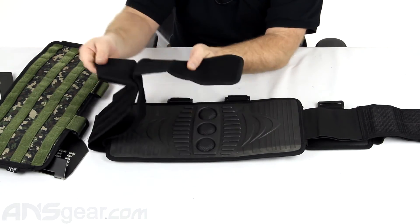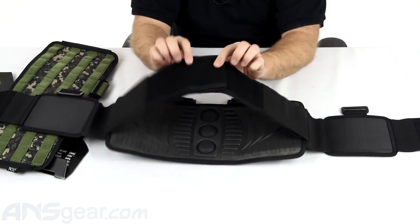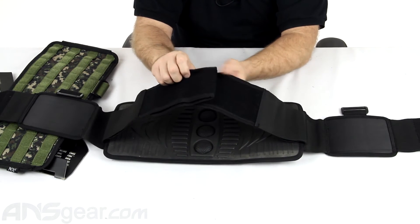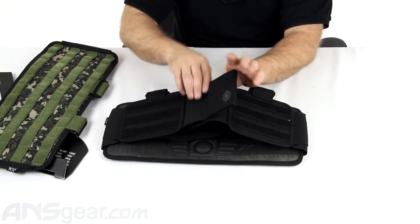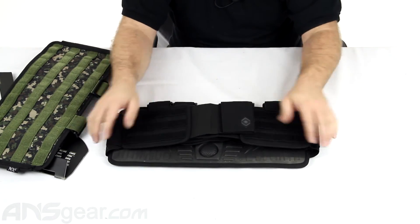And of course the dual strap system. The first two straps are going to go around your waist — you just want to keep it secure, but don't over-tighten these or it's going to get uncomfortable. Just keep it in the right spot. Then the second two straps go up and around, and those are the ones you stretch and wrap around your body, making them nice and tight.